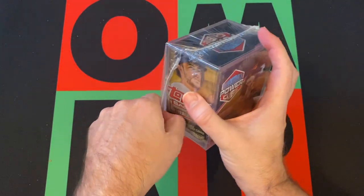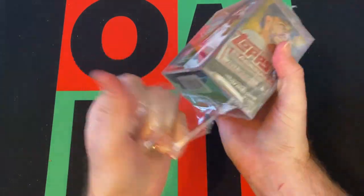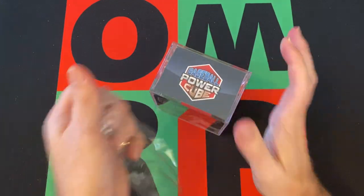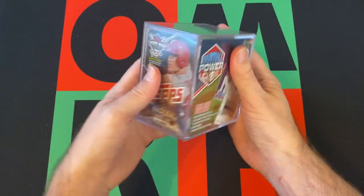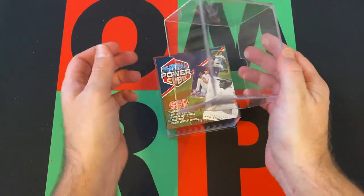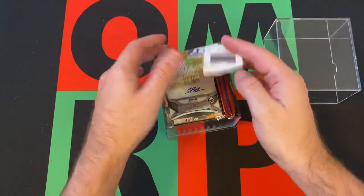Of course, 2017 Topps — looking for Aaron Judge rookie cards in that. And then 2018, Raphael Devers as well as Walker Buehler, among others. So let's see what we got here.